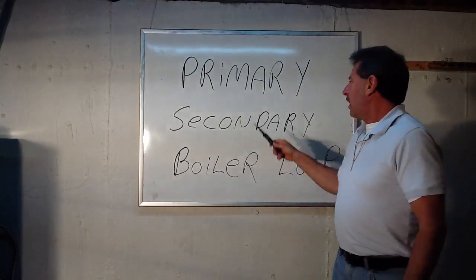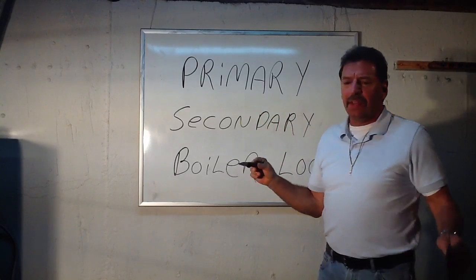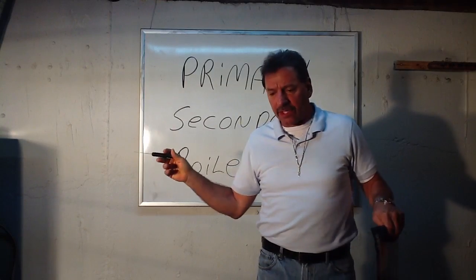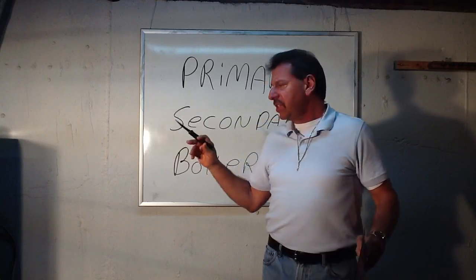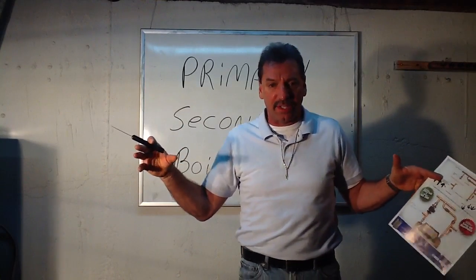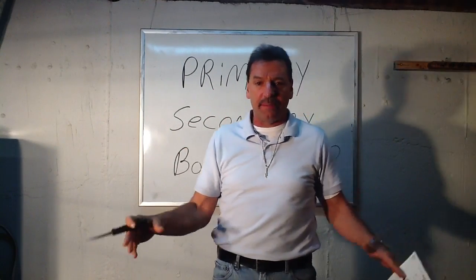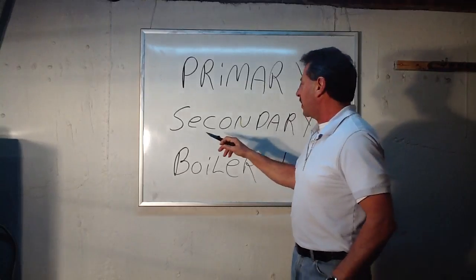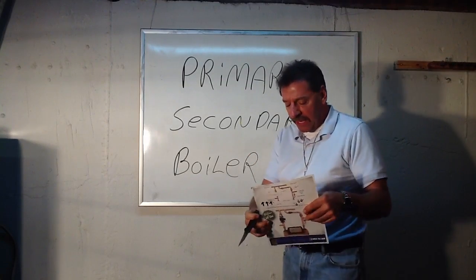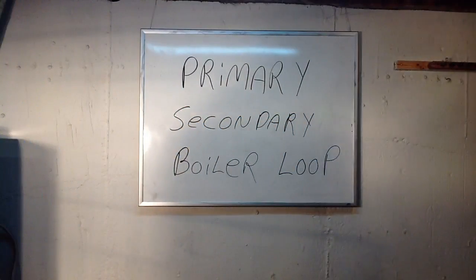One more quick note on primary-secondary boiler loop — these are a special way of doing the plumbing now. I do have a class on it, but I have another picture I want to show you. This is the way of doing the plumbing on the new high-efficiency condensing boilers — those light boilers that hang on the wall, not those big old 400-pounders that sit in the middle of the floor.